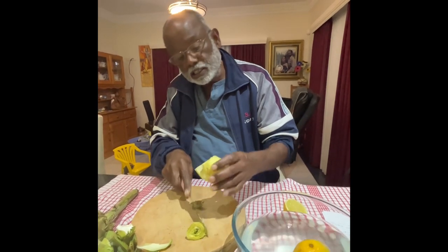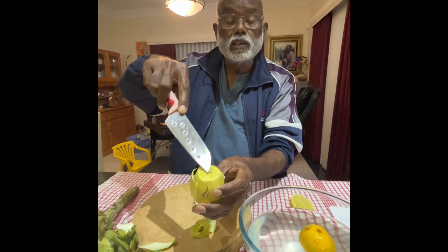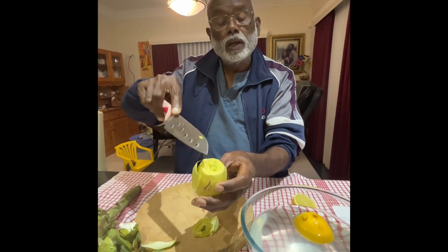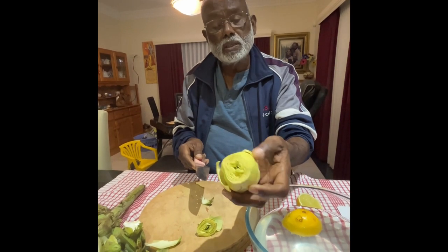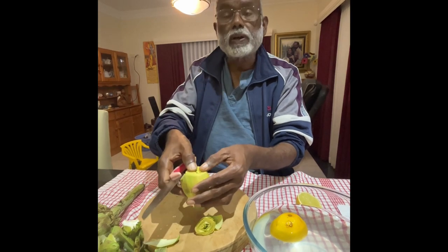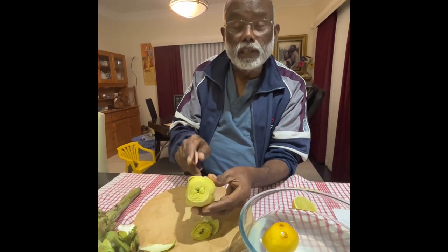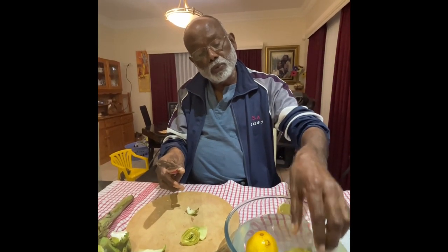Then you can see that there's a core inside — that is the part usually. So what we are going to do is steam this and then cut it into half. Then whatever is inside is like eating a coconut inside. So now at this stage I am putting it into the water. That's the way you clean it and cut it, and then we will steam it and eat them.